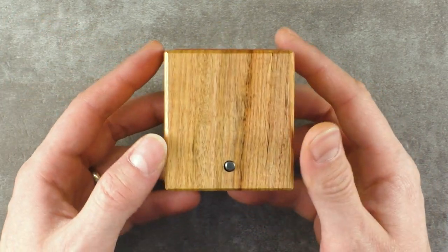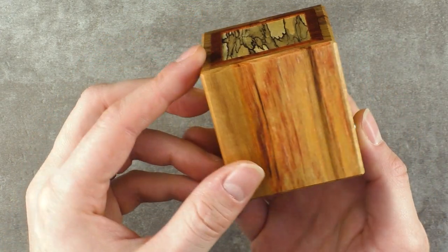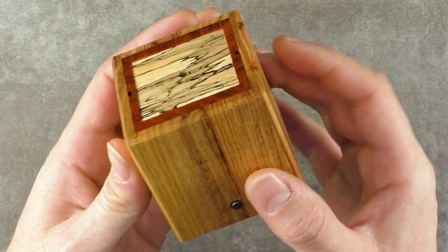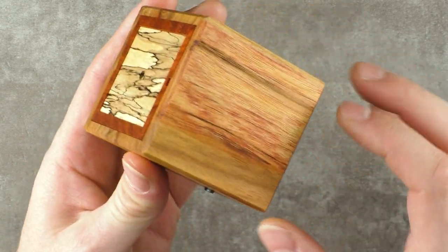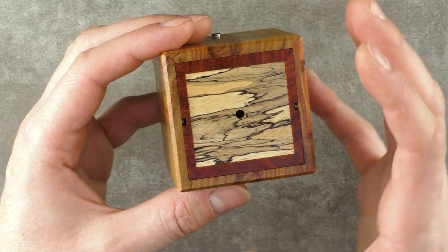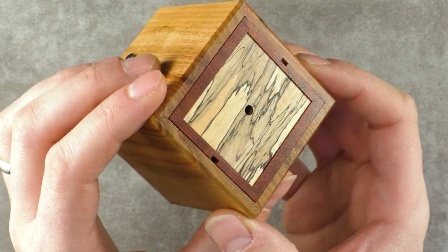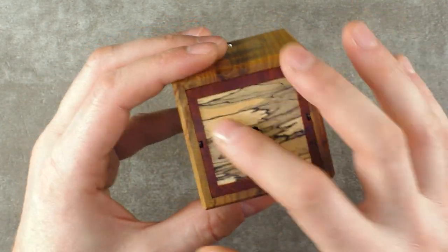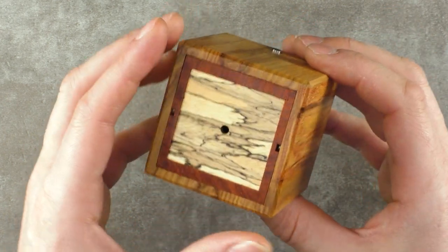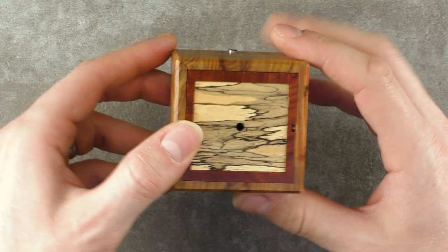I think there are still some available - I put a link in the description where you can check it out. If you look at this puzzle it looks incredibly interesting, incredibly well made. The outer frame here is made out of canary wood and you can see, beside all these different brown shades, it also has some nice interesting-looking reddish colors. The inner frame here is made out of padauk and you can see this glowing reddish-orange color which always looks insane. Then we have also this centerpiece which is made from spalted tamarind, and this combination of these three different kinds of wood is an excellent choice and looks just stunning.